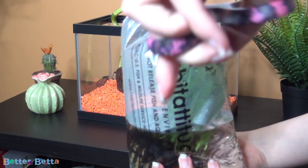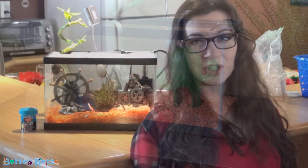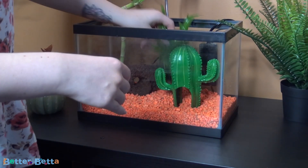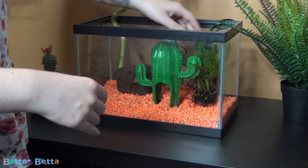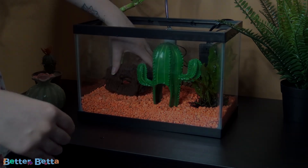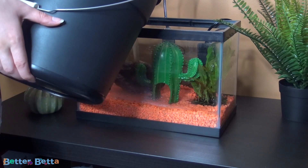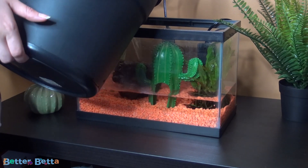The second and last plant I chose was java fern. Java fern is a classic — great for beginners and great for low-light tanks. It's just placed on top of the substrate; you don't want to bury this one. When I added the plants I realized I didn't like how things were laid out, so I rearranged a few things. Once everything was the way I liked it, I filled the tank up with water. I did use some water conditioner to make sure the water was safe for my fish.